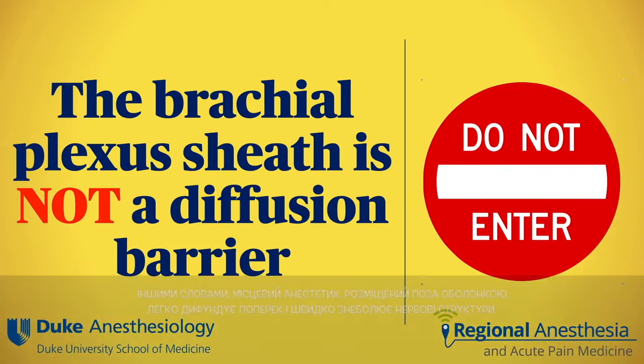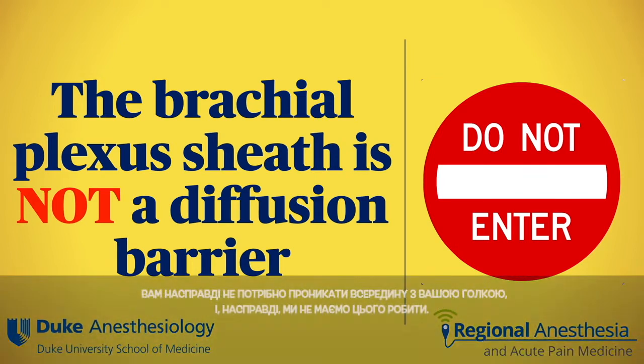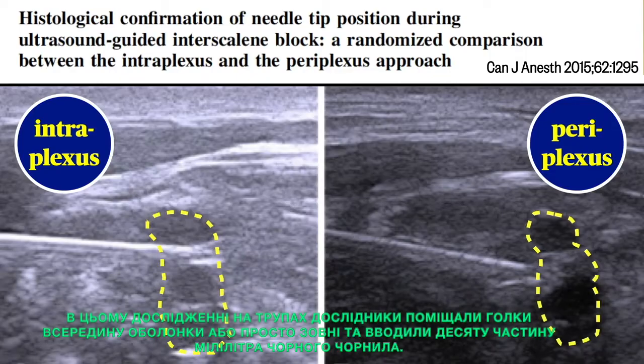The brachial plexus sheath is not a diffusion barrier. In other words, local anesthetic placed outside the sheath easily diffuses across and quickly anesthetizes the nerve structures. You don't need to actually get inside with your needle, and in fact we really shouldn't.